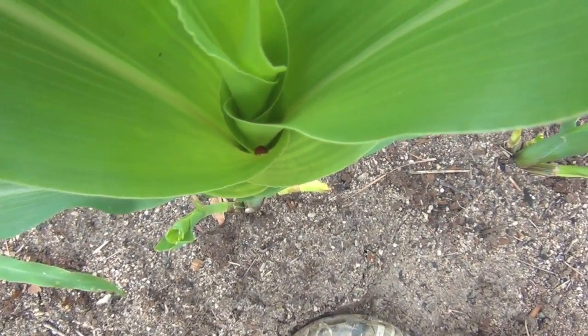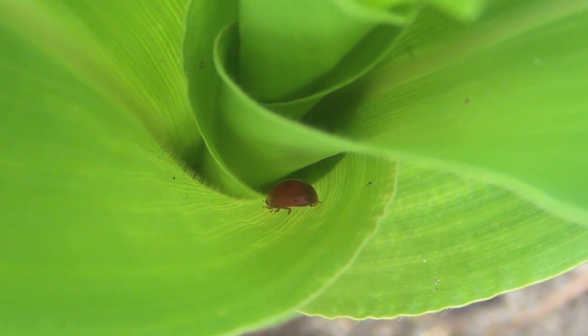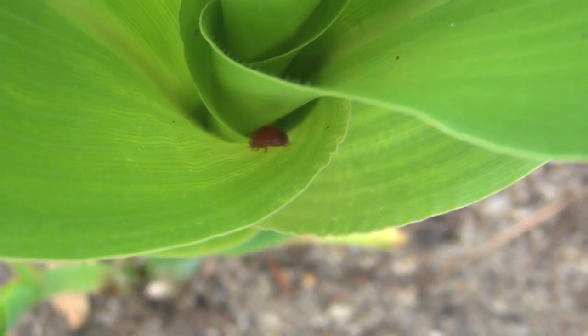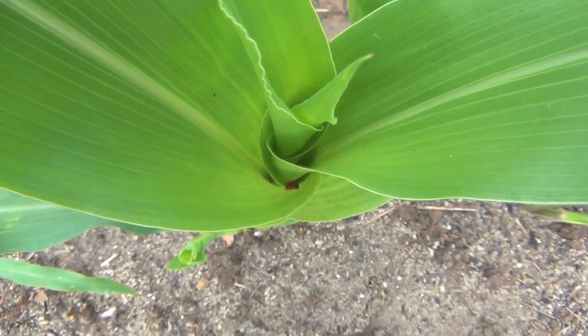Look at this ladybug — he will protect your plants from aphids. So if you see a ladybug on any of your plants, don't kill it.